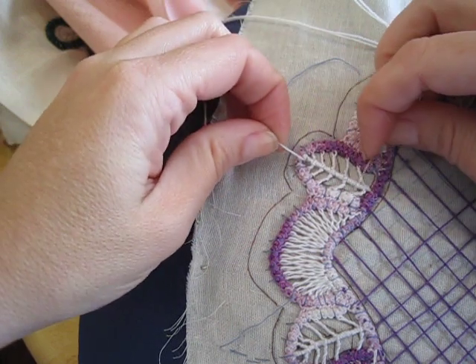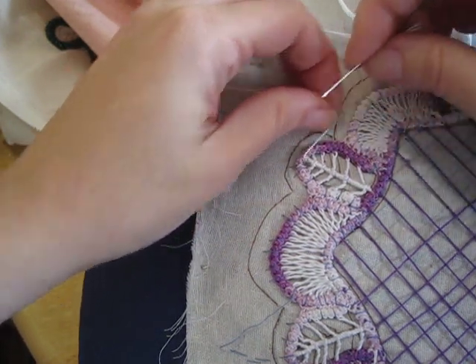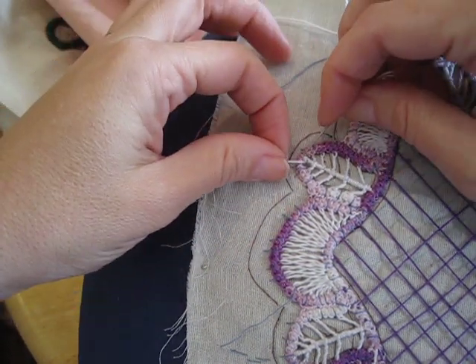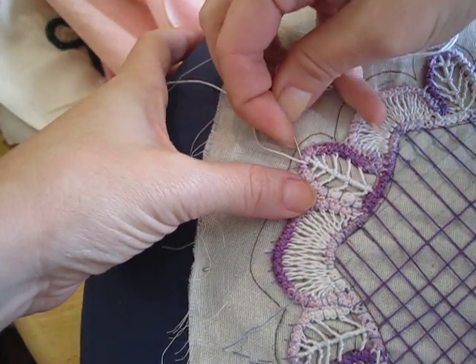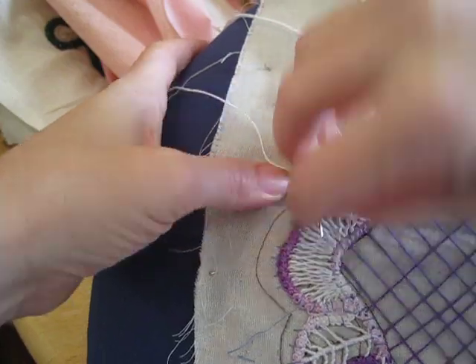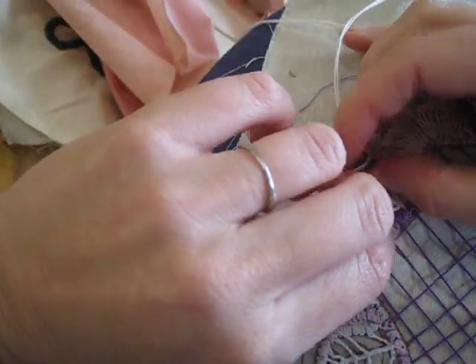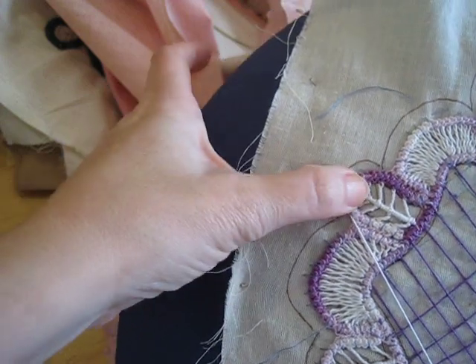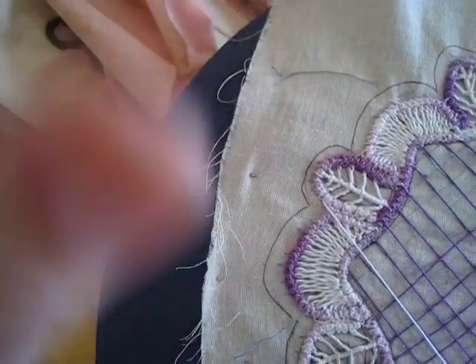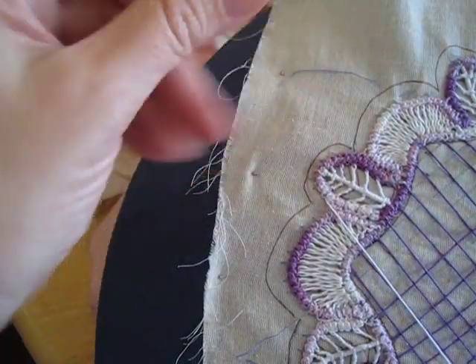I've done wrapping the center trunk and all the branches, so now I'm going to pass the needle inside my Romanian cord, because I have no more fagotting to do on this or any more leaves.